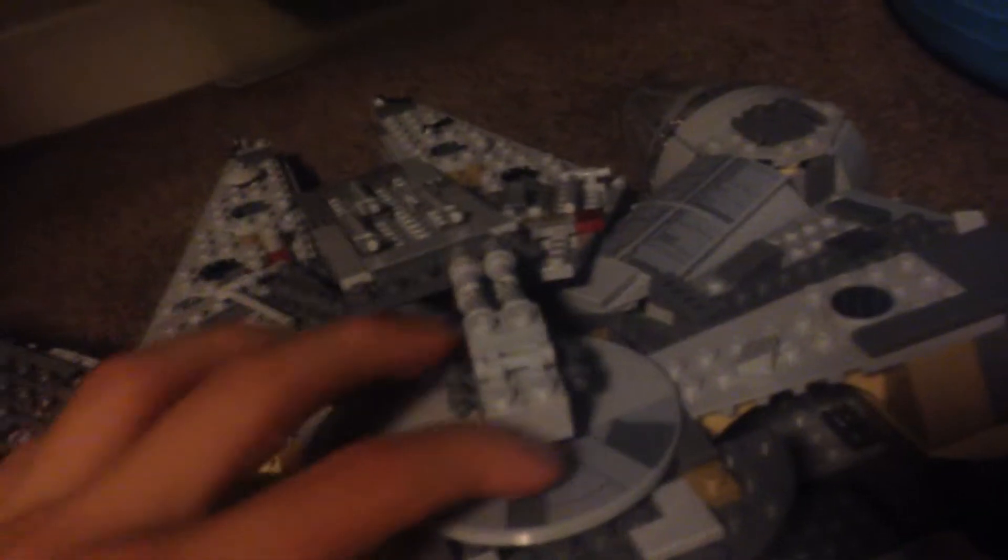One of the coolest things I modded in this ship is the little swivel cannons on the top and the bottom — they move around. You put one on each end, then just slide it in and they sit in there. There was actually no door here in the original set, but you see the door in the movie, so I thought I should add one there, and I just left it open as my design.